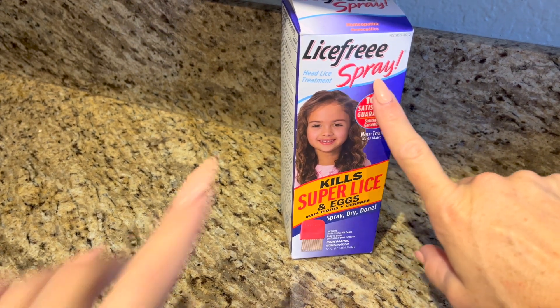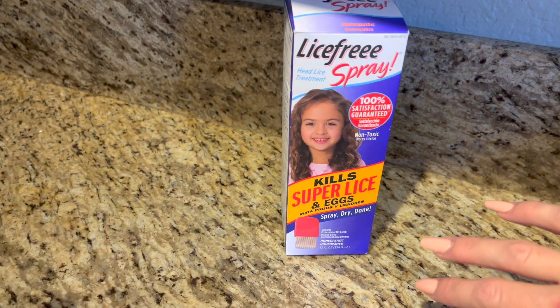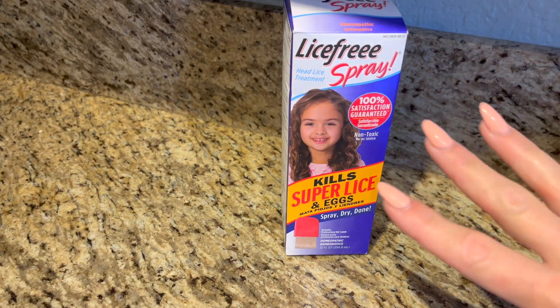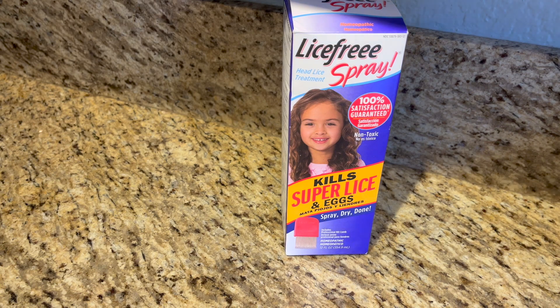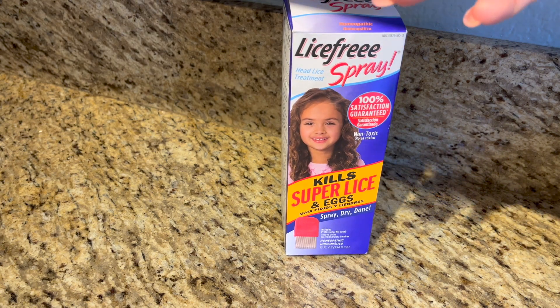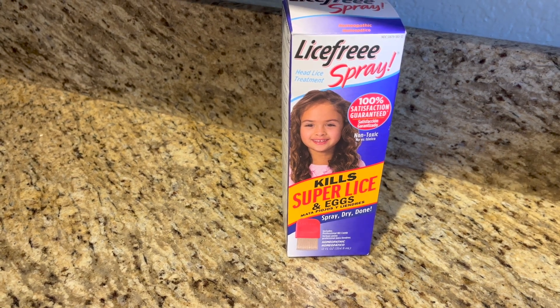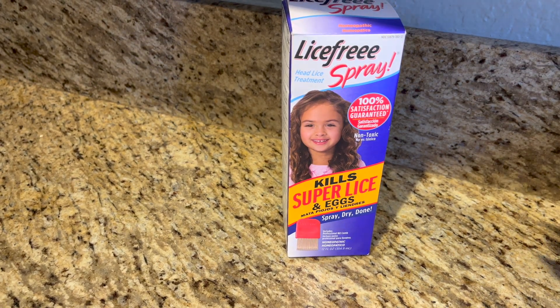This is the Lice-Free Spray — the family size container. If you have to deal with lice, which I hope you don't, but if you do, this is the best stuff in my opinion. I've dealt with it more than once; we have school-aged kids and it's just a fact of life.